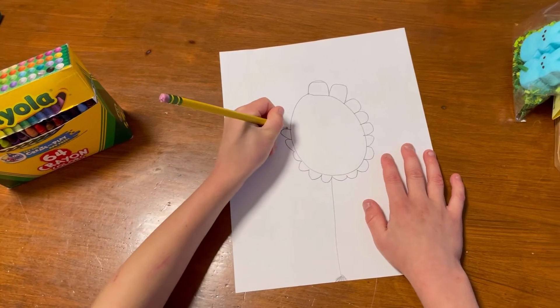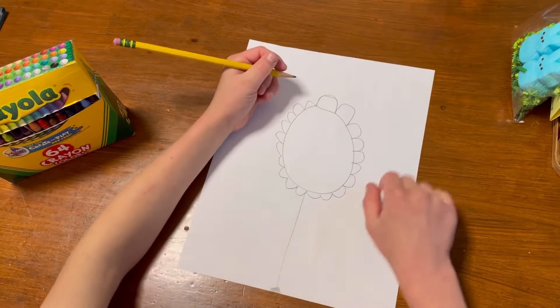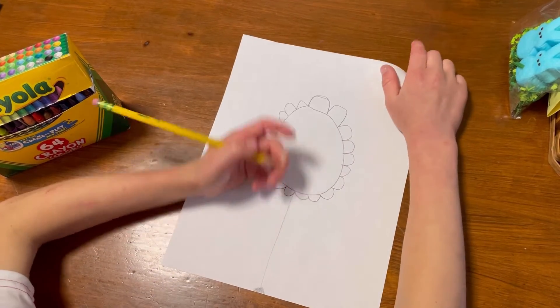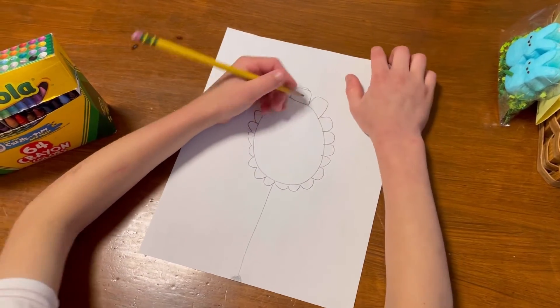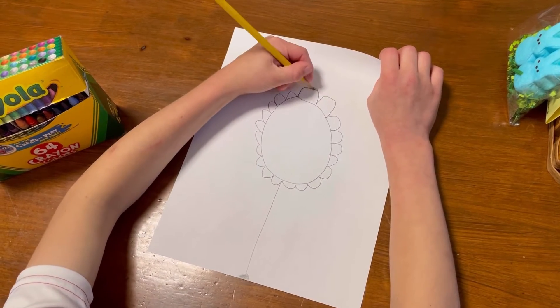Okay, I'm almost done. It's okay if you have different sizes of petals on the sunflower because that's actually good - sunflowers are not perfectly even.